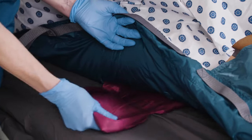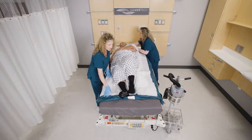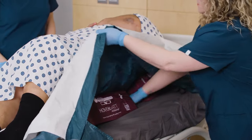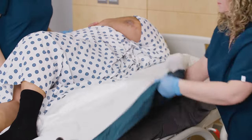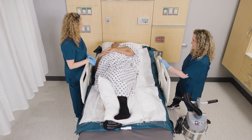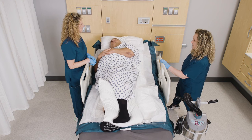Pull the tail through to the other side of the patient to anchor the wedge. After the wedges are placed, make sure the sacrum is not touching the bed — it should be floating. If it is touching, reposition the wedges to ensure sacral offloading. Raise the head of the bed and side rails or follow your facility's protocol.